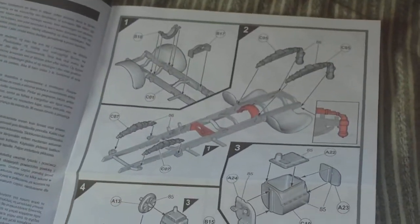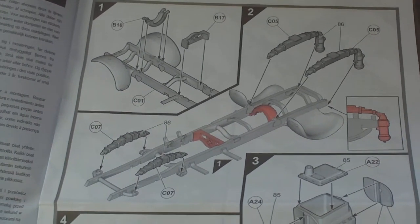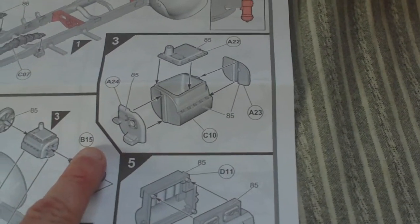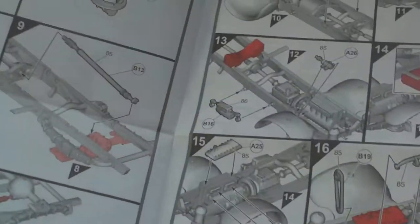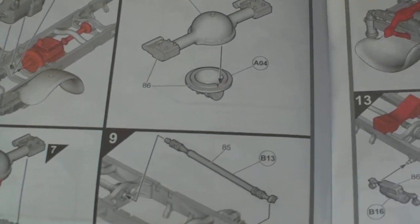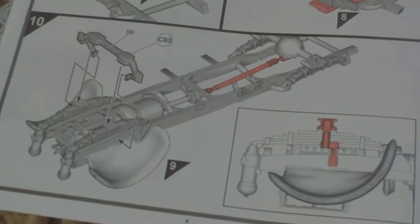The instruction sheet is a far cry from the older Airfix instructions — almost three-dimensional in effect. Stages 1 and 2 cover putting the springs to the chassis; stage 3, putting the engine together; stage 4, fitting the engine, transmission, and drive; stage 5, fitting the engine starting handle; then axle assemblies, prop shaft; stage 10, front axle assembly.